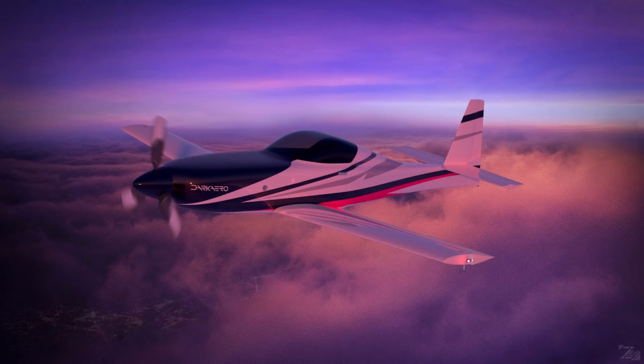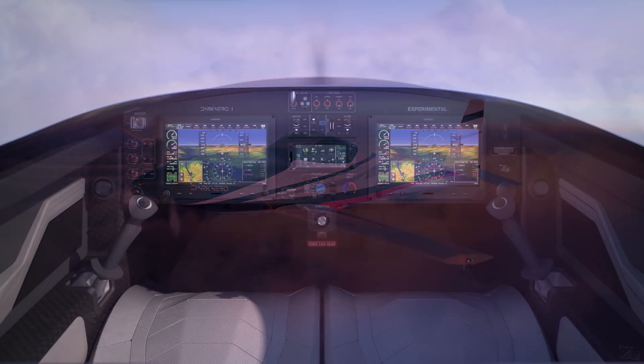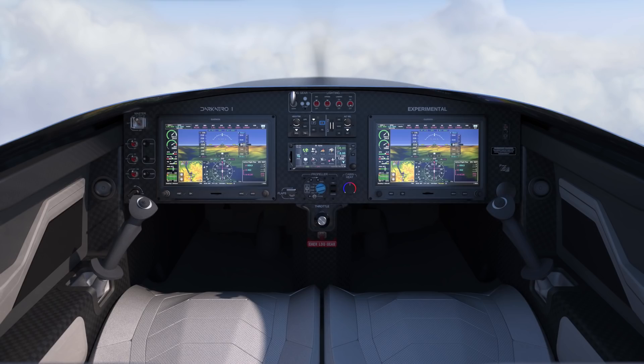Hey everyone, we're back here in the shop to talk about the Dark Arrow 1. It's a two-seat kit aircraft we've been developing designed for high-speed long-range flight. Let me show you what we've got going on.